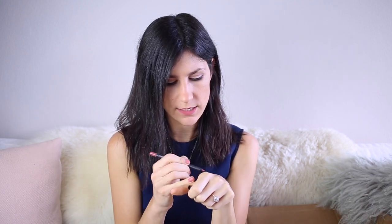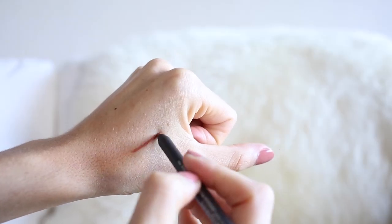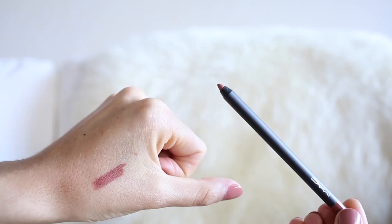I also grabbed something from MAC because I kind of can't help myself. I got a Pro Longwear lip pencil — the box has gotten a little squished. I'm not the biggest fan of the wooden pencils; I don't like the formula, it's really difficult to use and doesn't feel creamy on the lips, whereas the Pro Longwear lip pencils do. I grabbed the shade Nice and Spicy, which is a really pretty natural nude color. I think it's going to be gorgeous underneath all those everyday nude lipsticks that I wear.